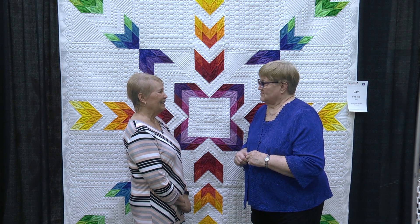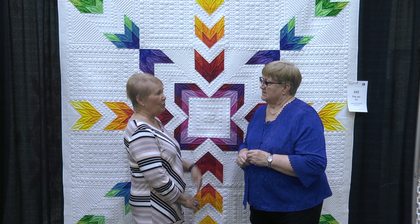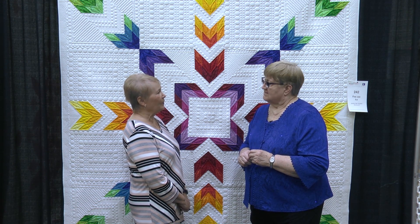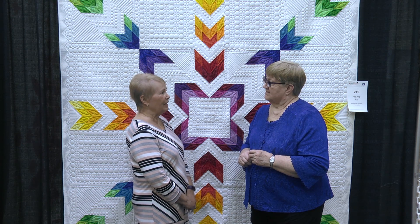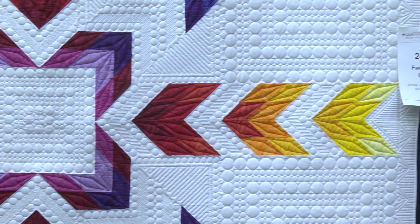So have you entered other shows at AQS Quilt Week? I've had quilts in AQS — yes, it was in Grand Rapids — but this was the first quilt that I've ever had in AQS shows in Lancaster. I was pretty thrilled to get it in.